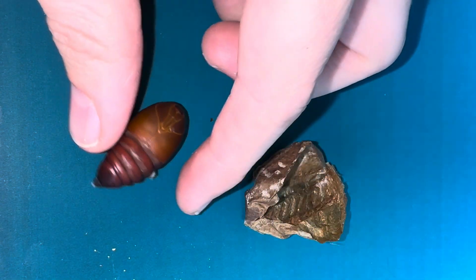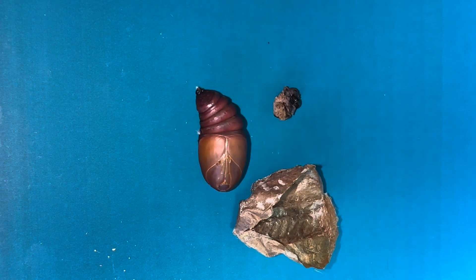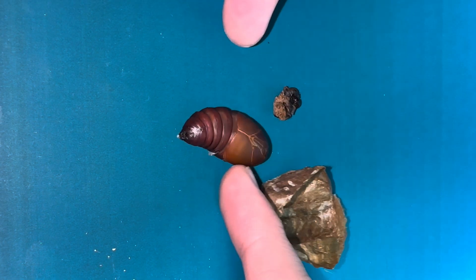Once the moth hatches it will live for around a week as it doesn't have a mouth. The sole purpose of the moth is to breed.